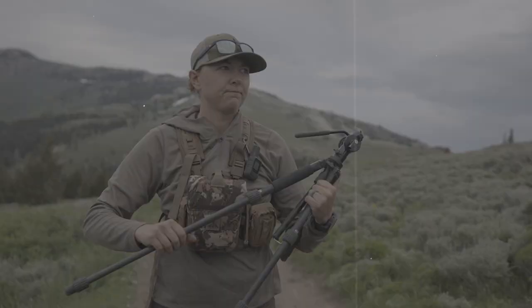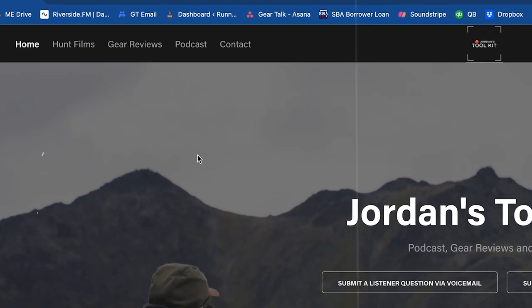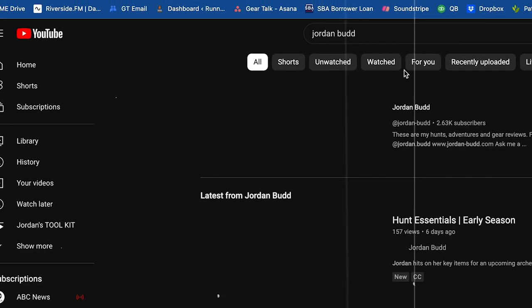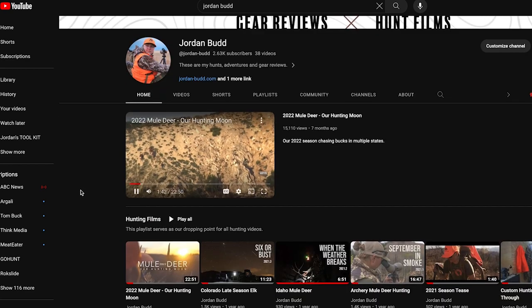That wraps up our first listener question. If you go to jordan-bud.com you can write a question via email, or there's also a link to SpeakPipe, where I just played that voicemail from — it lets you leave an audio voicemail so you can ask your question and it'll get played on air. Any more questions or suggestions — appreciate you tuning into episode one and look forward to episode two soon. Thanks for listening to Jordan's Toolkit. If you're listening on an audio platform, you can also watch this podcast on YouTube via Jordan Bud's personal channel.